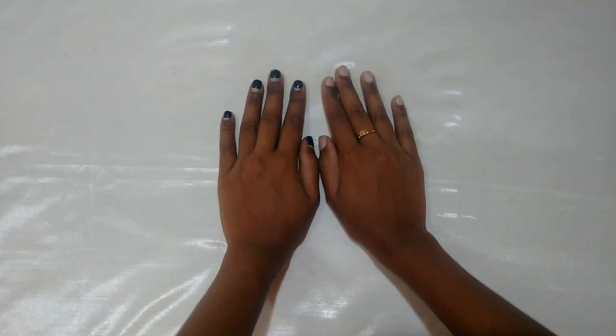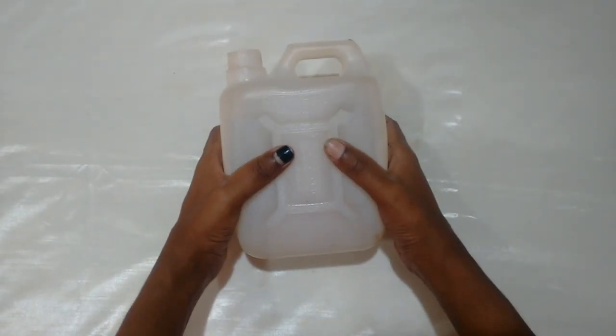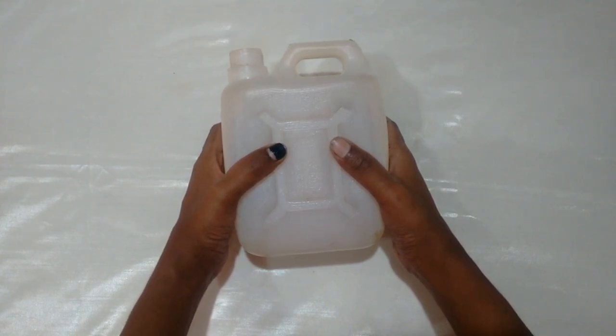This is our next trick video. What is this? This bottle is a little bit. What should I do here?